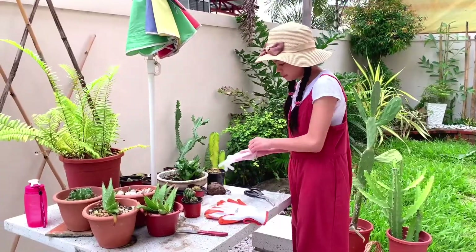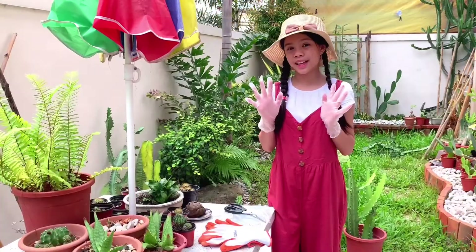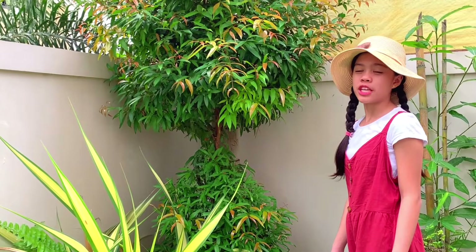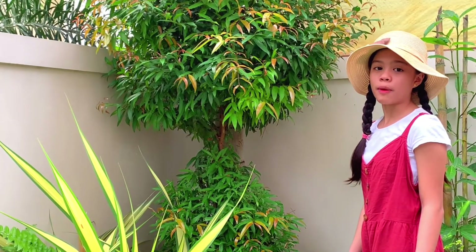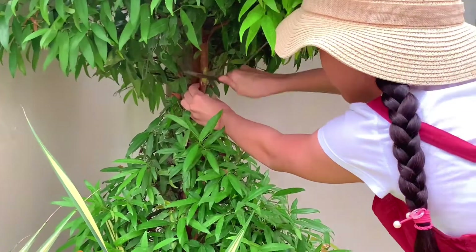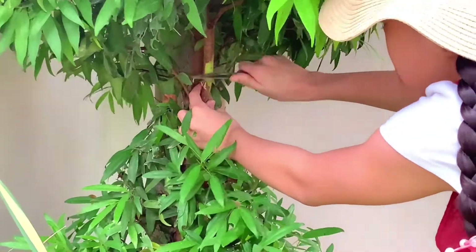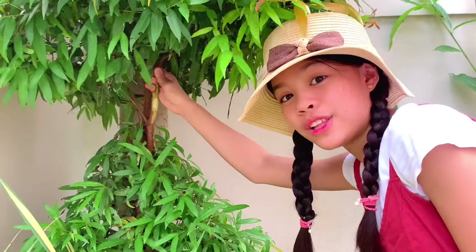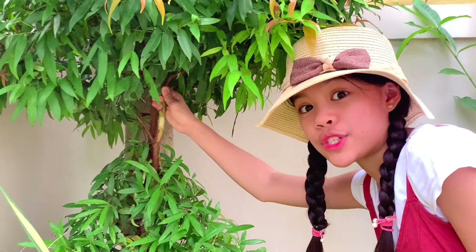Let's start! I will use Potenia Red. First, I will take off a few layers of a plant's leaf. Look! The white part is already exposed. It is now ready for soiling.